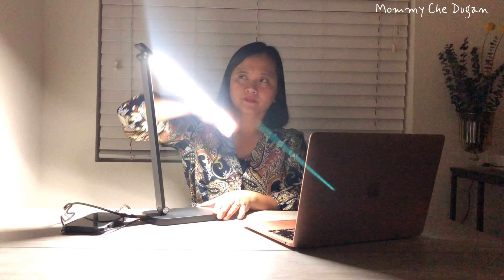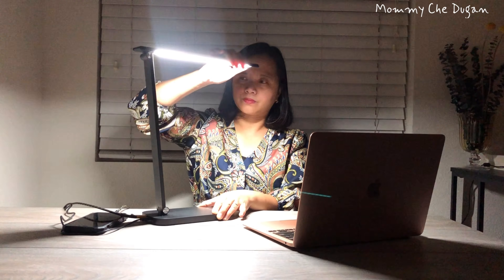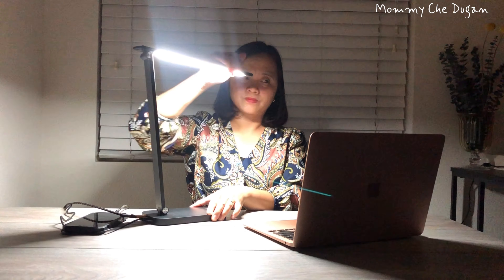This lamp can be easily adjusted to your needs. The arm folds vertically 90 degrees, the head rotates 360 degrees in both directions and tilts 180 degrees vertically. It comes with an aluminum alloy pole with an anti-slip base.